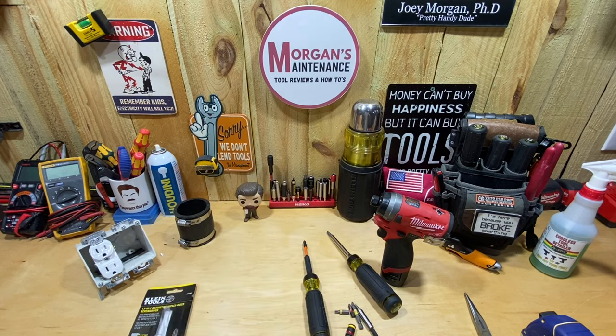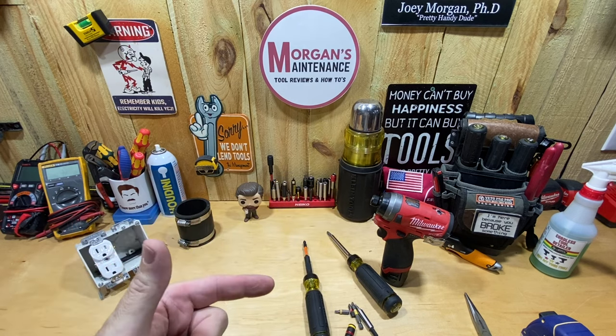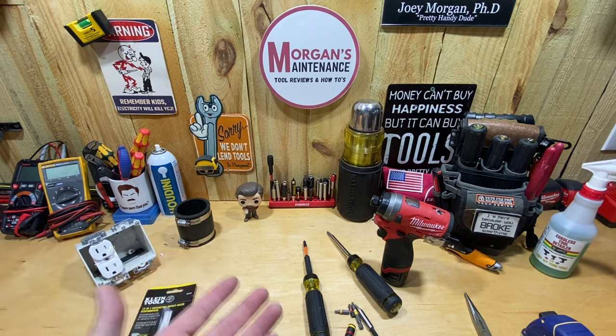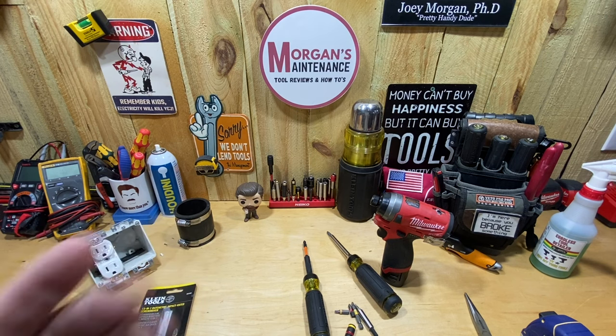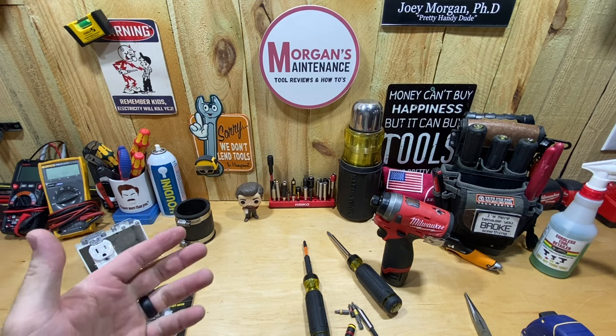Hey guys, Morgan's Maintenance. I got another tool review from Klein Tools — it's another Klein screwdriver. I actually noticed this by looking at Lowe's website. I've had a couple shorts where I've just been going into Lowe's and it seems like they have a new tool every single day from Klein.